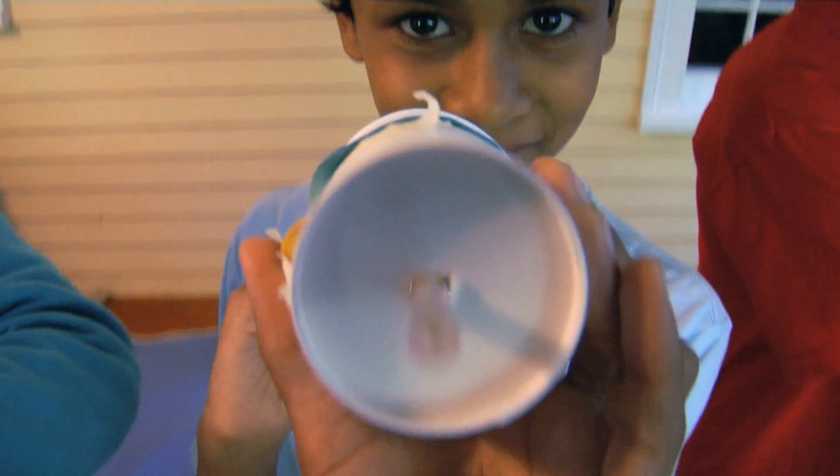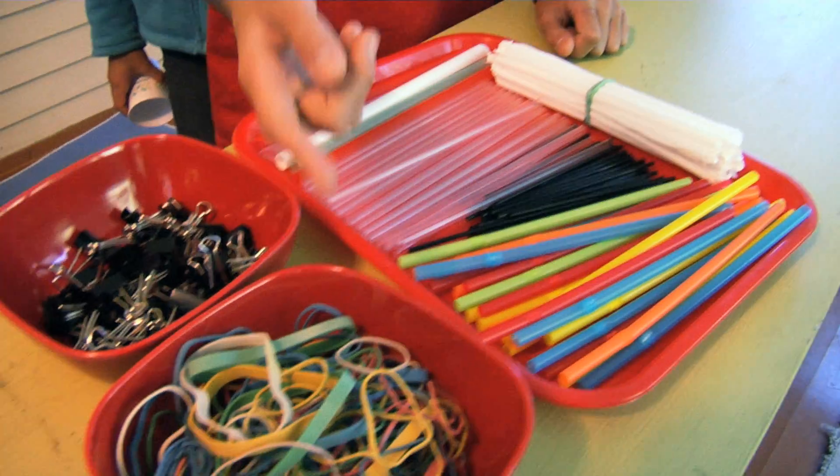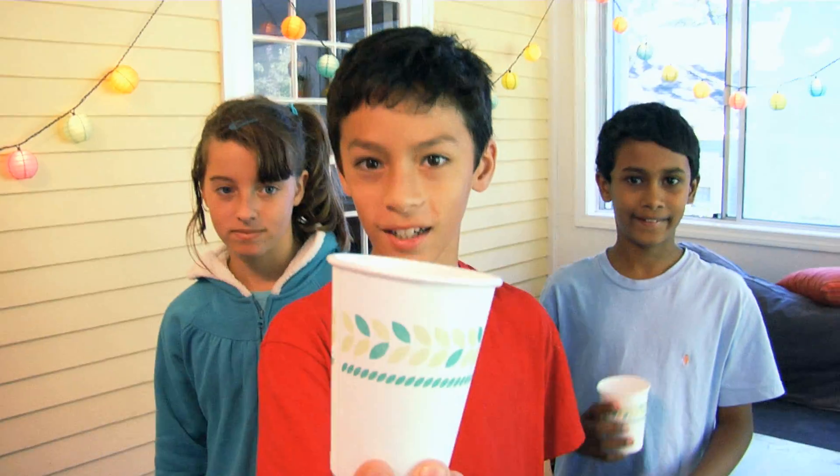These machines collect core samples from the surface of potatoes. We're designing a tool to collect a core sample by driving a straw into a potato slice. We've got straws, elastics, clips, popsicle sticks, skewers, and cups.